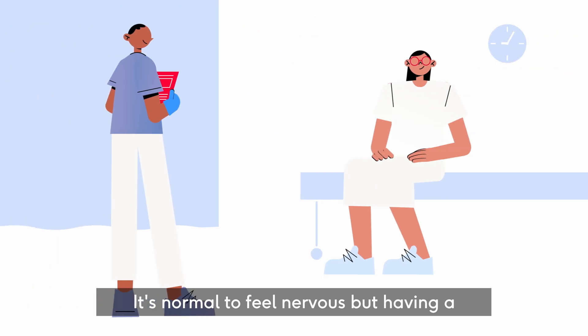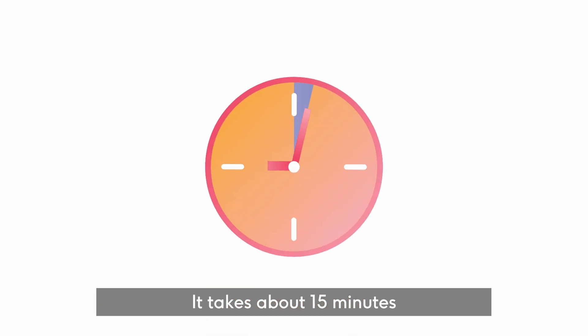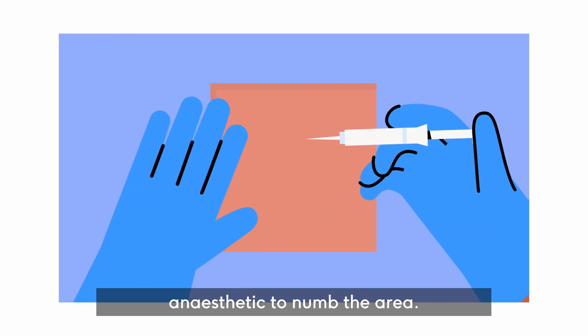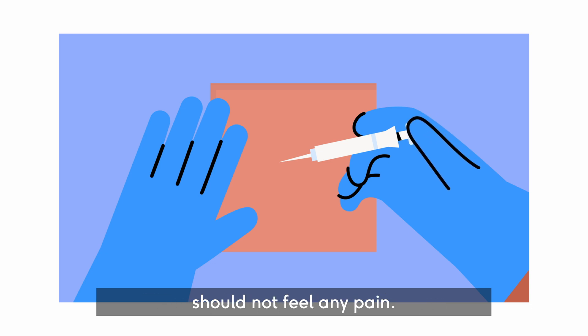It's normal to feel nervous, but having a loop recorder fitted shouldn't hurt. It takes about 15 minutes and you'll be awake. You'll be given local anaesthetic to numb the area. This may feel uncomfortable, but you shouldn't feel any pain.